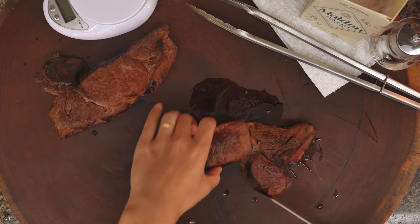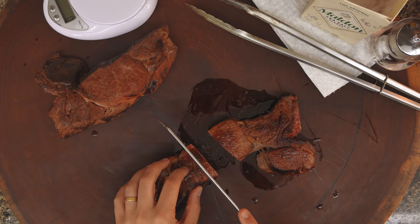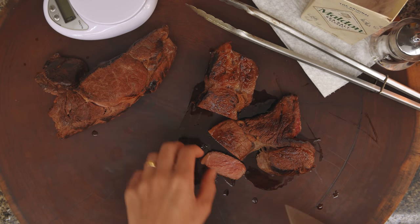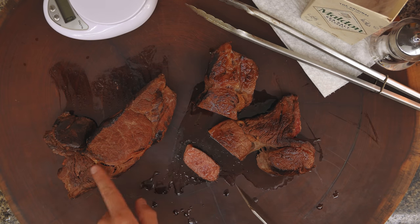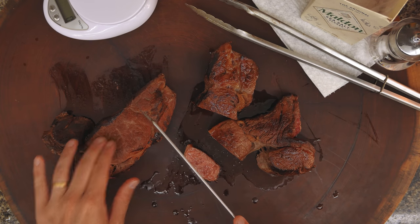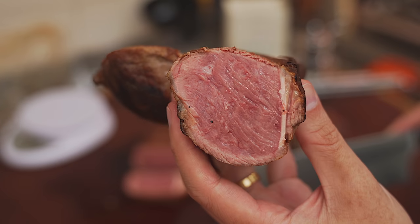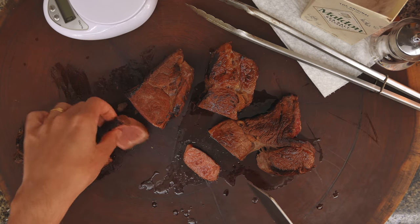Now let's salt, cut, eat, and do the math. Let's cut the first — the sous vide one. It's on point. Still dripped a little bit. The one seared after looks a tiny bit more dry in appearance, but seems quite tender too. The other one also seems quite soft, I think — also on point.